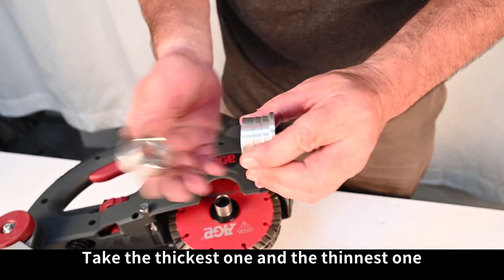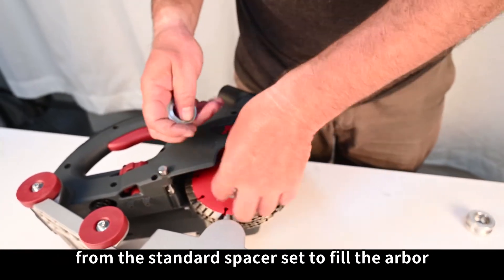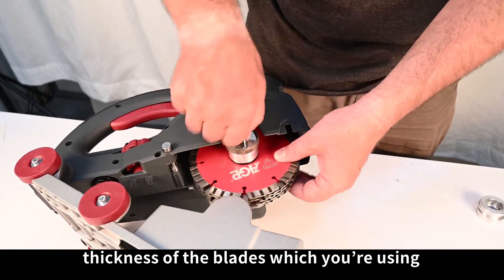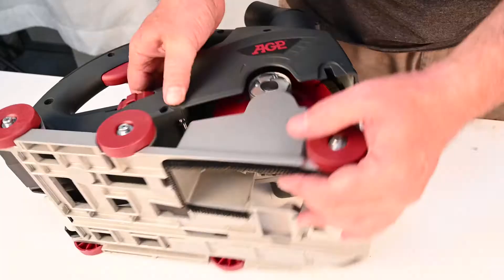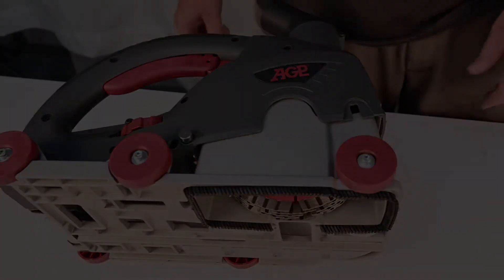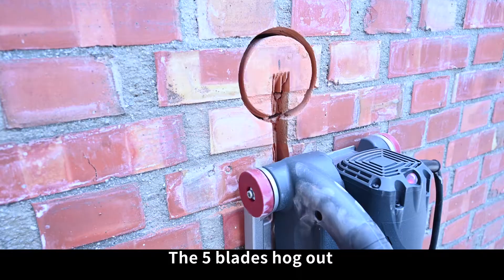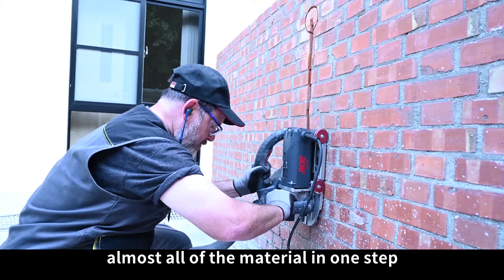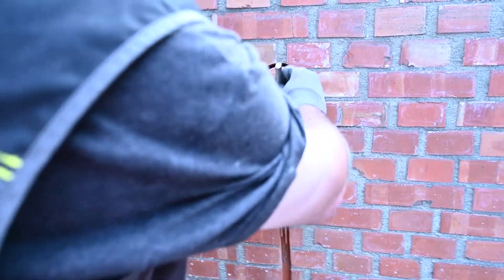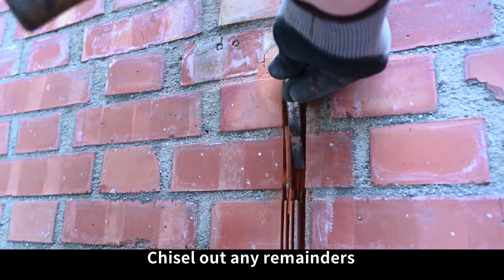Take the thickest one and the thinnest one from the standard spacer set to fill the arbor. The spacers needed will depend on the thickness of the blades you are using. The 5 blades hog out almost all of the material in one step. Chisel out any remainders and you're done.